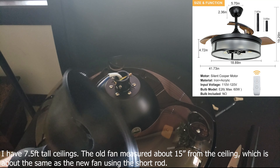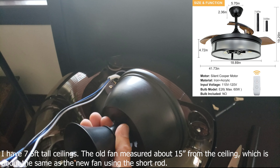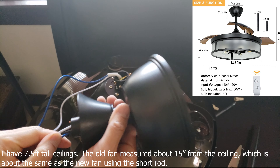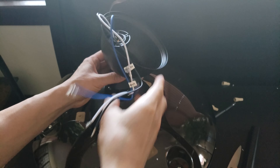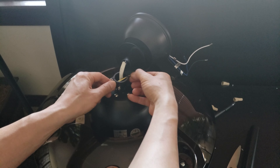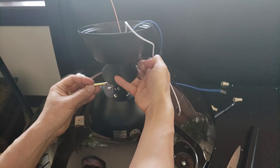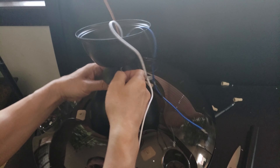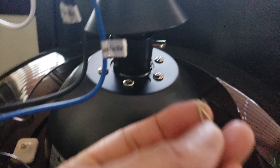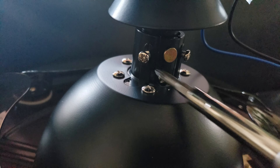Assemble the piece like this, then thread the existing wires through here. Pull out on this bolt right here with the little clamp — this is what's going to go through the hole in the center. Don't forget to insert the little clamp, and don't forget to tighten these two screws to prevent it from vibrating when in use.